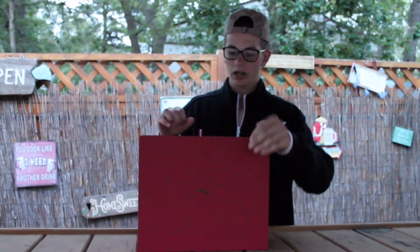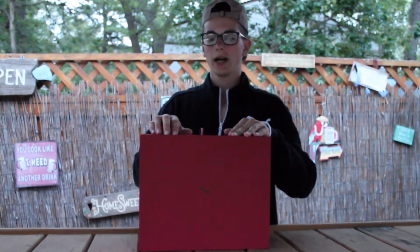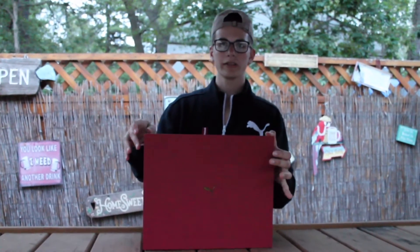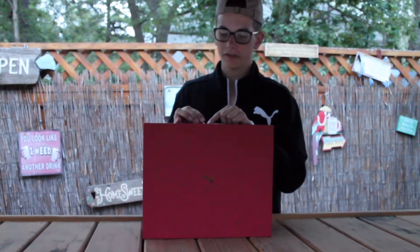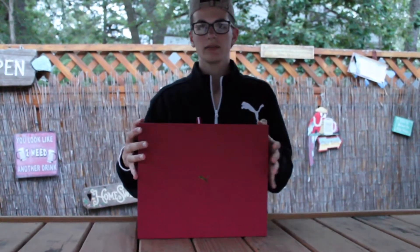These are pretty limited — I got these from Limited Edition in Singapore. These are the Puma and Limited Edition collaboration, the Disc Blades in the cyan blue colorway. There were only 150 pairs made worldwide, which is pretty cool. They sold out pretty fast.